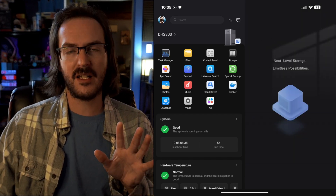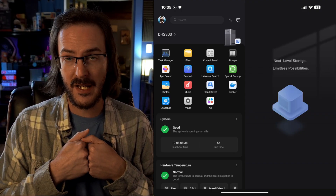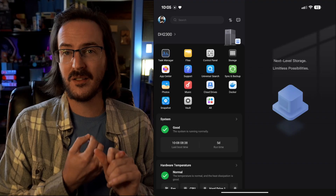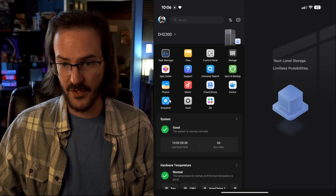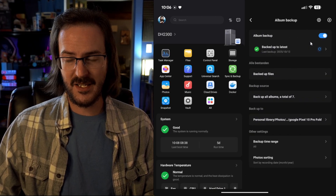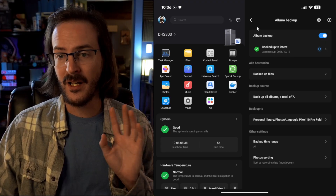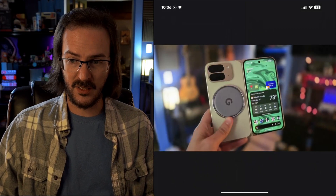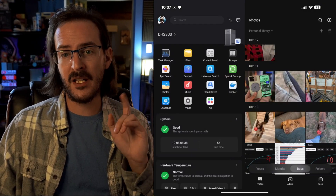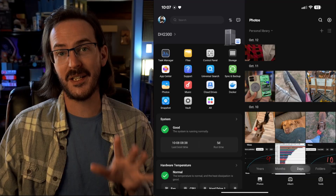Let's start by talking about photos, because I think that's a good way to understand what this thing is for. I use Google Photos and have a ton of photos and videos backed up in Google's cloud. Maybe you want to do this locally and you don't want Google to have your photos. There is a Photos application, and you can turn on Photos Backup. Just like Google Photos, you take a shot and it immediately uploads to the NAS in the background. If your main concern is keeping your photos and videos secure, backed up, local, and private, this is a really cool way to go.